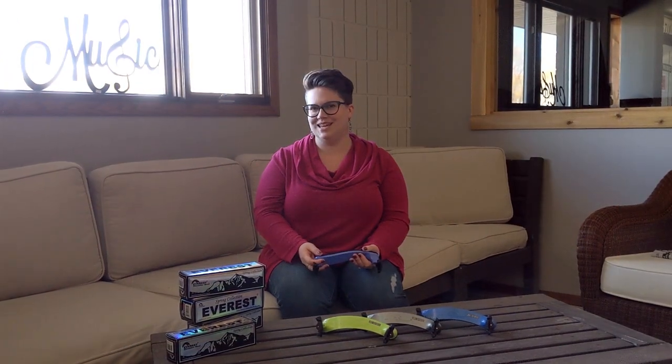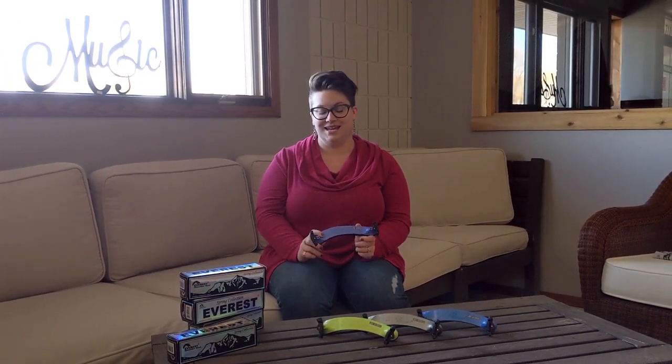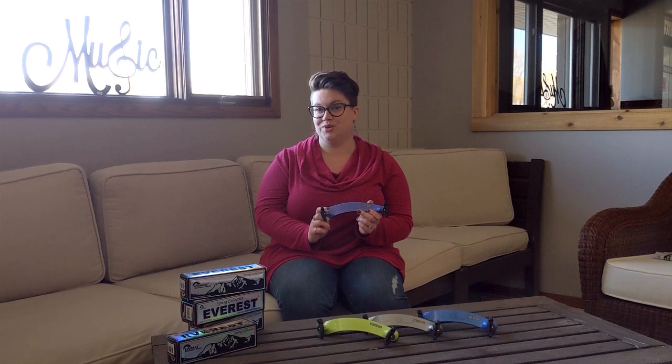Hi, I'm Carrie from Hyde Music, and this is my Hyde Handpicked. I've chosen the Everest shoulder rest.